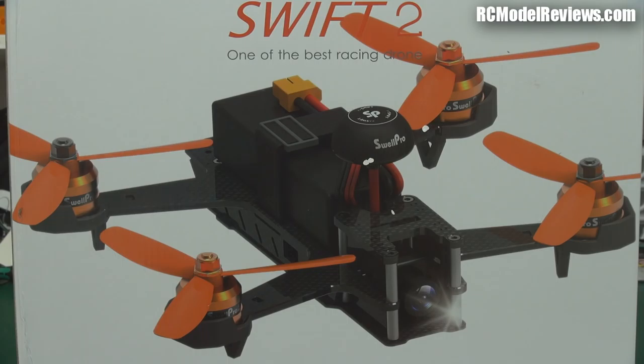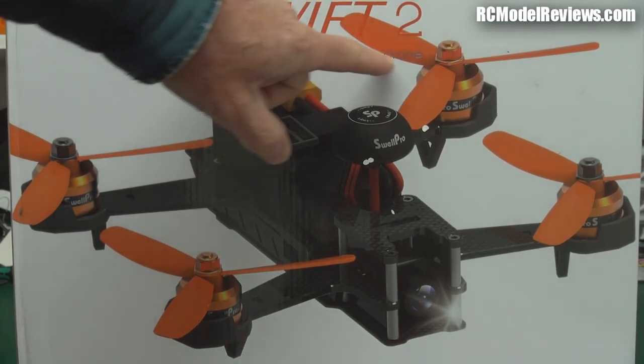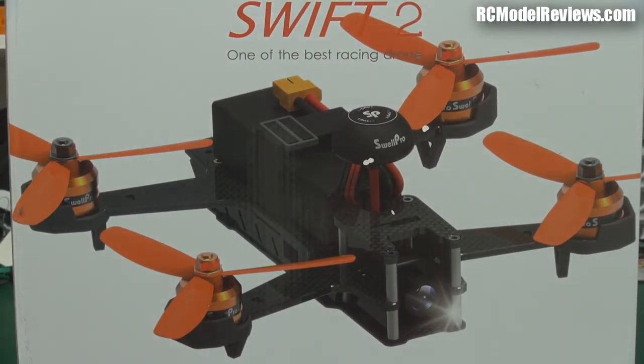G'day and welcome back to RC Model Reviews. It'll be Christmas soon and what do you give the man who has everything? Antibiotics of course, but what do you give the man who has nothing? Well, if he wants to get into mini quad racing or flying mini quads, then maybe this thing. This is the Swift 2, and it says here 'one of the best racing drone' — they forgot the S, never mind.